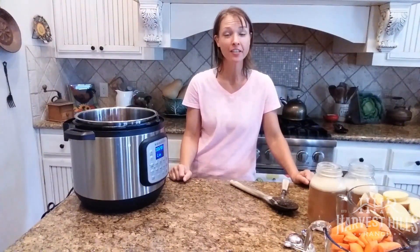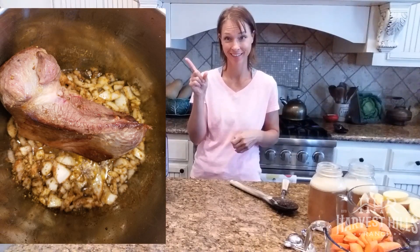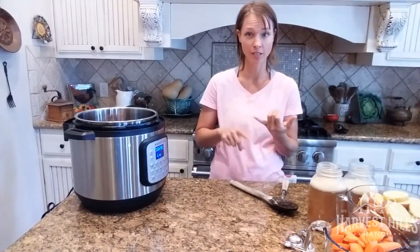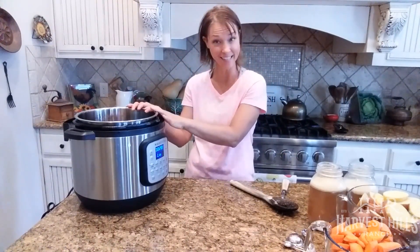I let my onions sauté for an additional three minutes just so they got that beautiful caramelized flavor. I'll put a picture right here so you can see what it looks like — also a shot of the roast sitting on the bottom portion. So at this point we have our roast browned on three sides, all our seasonings, olive oil, and caramelized onions in the pot.